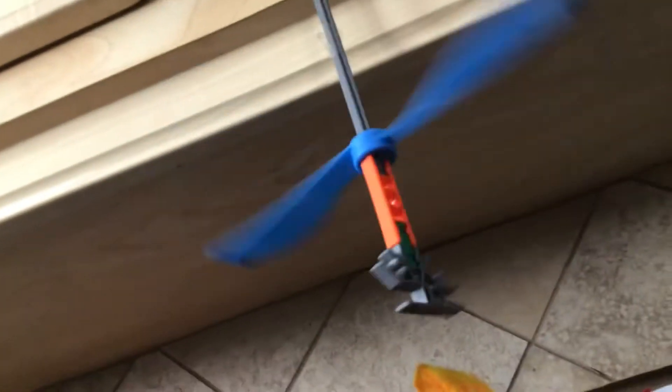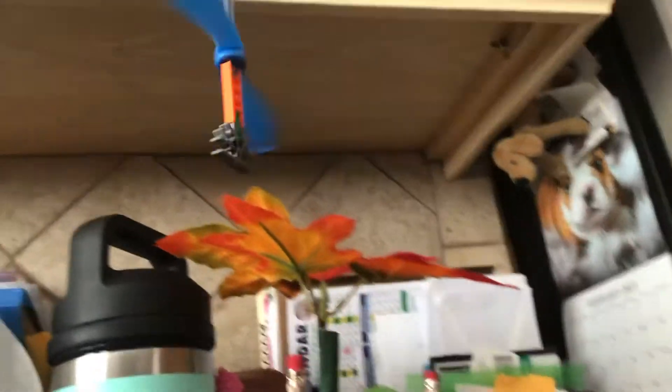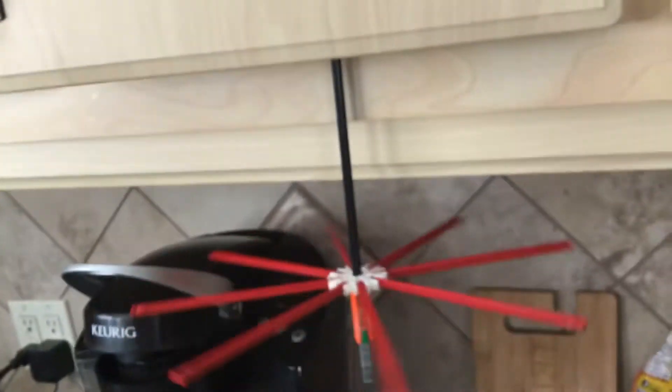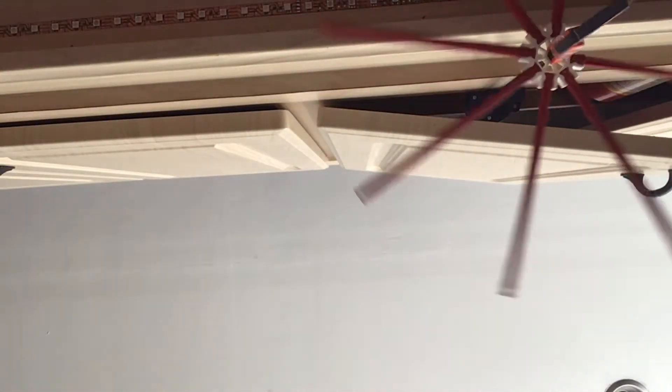Here's my connect ceiling fan 1. Here's my connect ceiling fan 2. It's actually close to the coffee machine.